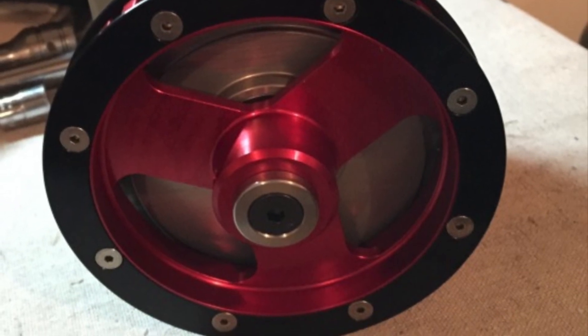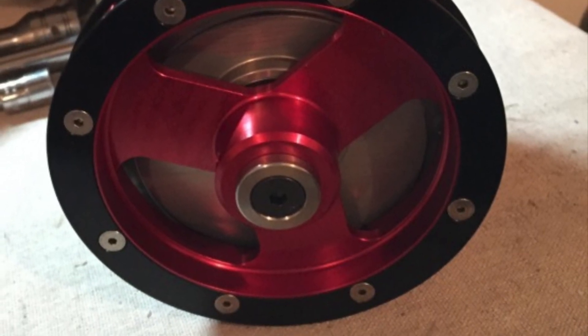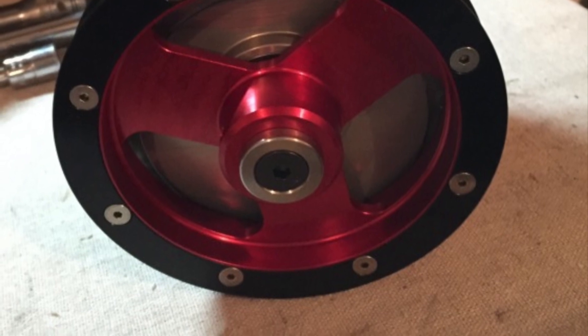The advantage of a vacuum pump is to pick up some extra horsepower. To take advantage of that, you need a vacuum pump, a low-tension ring package, and gas-ported pistons.